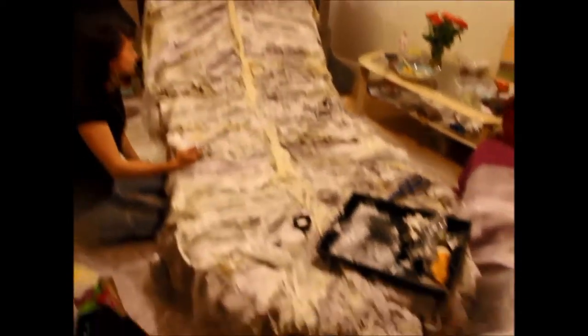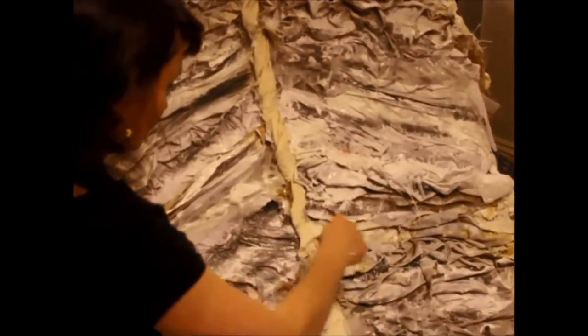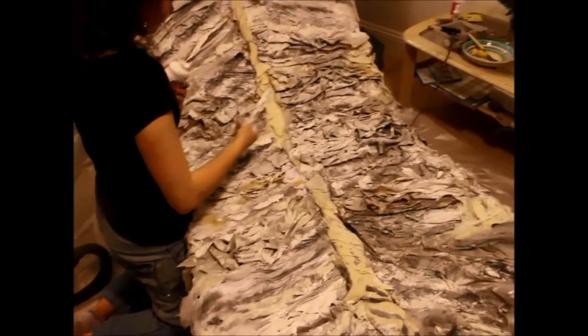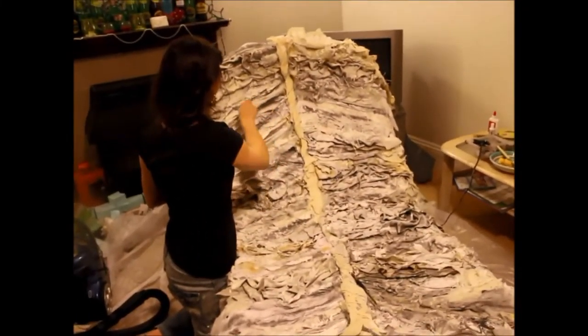So this is the finished bed - I hope it looks like a huge feather. Maria is applying lots of paint to whiten it up a little bit. As you saw before, lots of texture, lots of paint, lots of fabric - lots of texturing and playing around and experimenting.